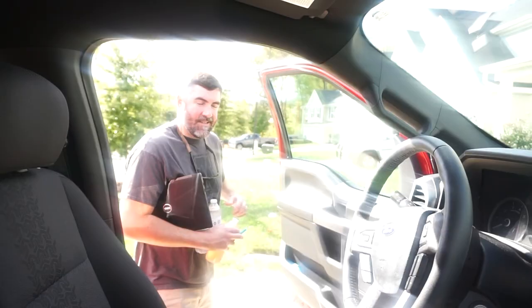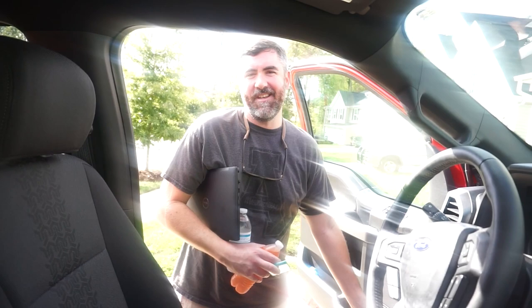Daisy Mae, you ready to go camping? We're locked and loaded — we're loaded down and locked up, about as much as we can be loaded down.